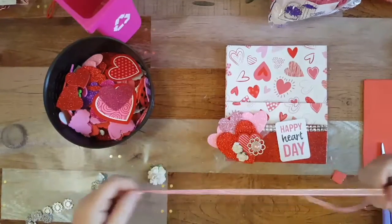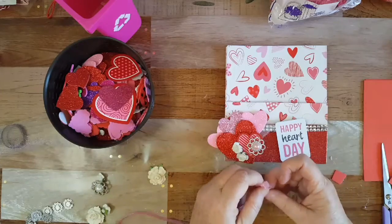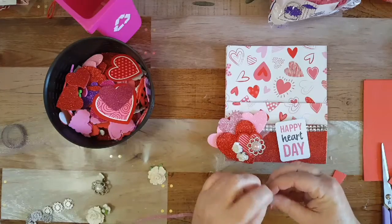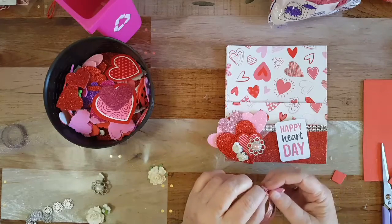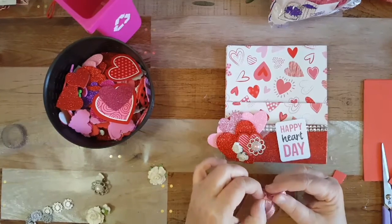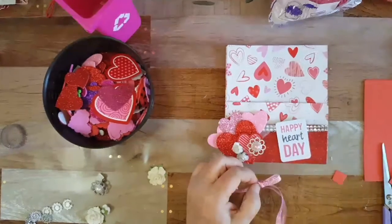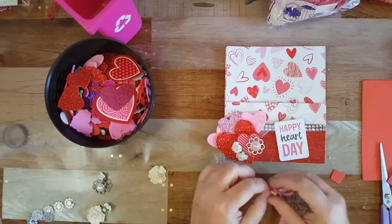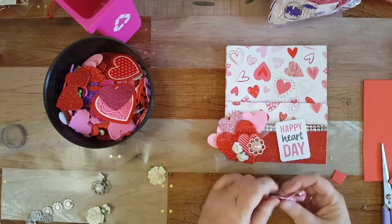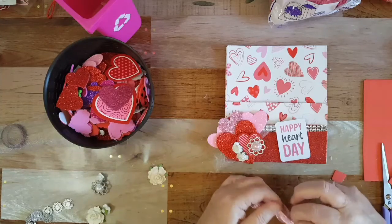This ribbon came from one of my packages — I might just make a little bow with it. I was gonna do some tulle — I was gonna use some red or gold tulle, but I said I'm not gonna use gold on this bag flip because it's more like pinks. I call it a bag flip, not a pocket letter.